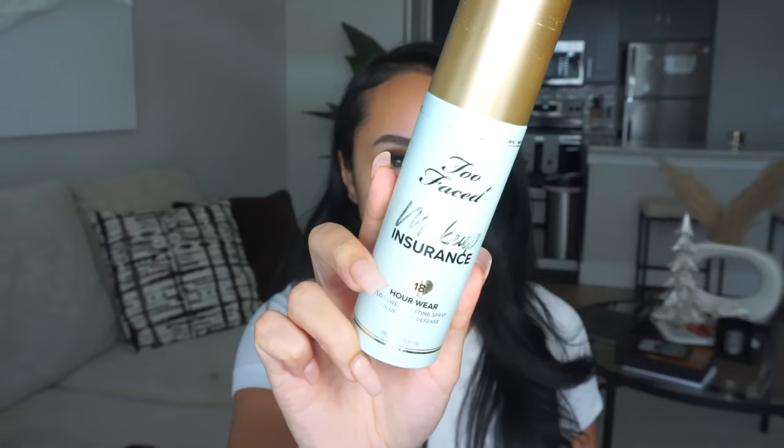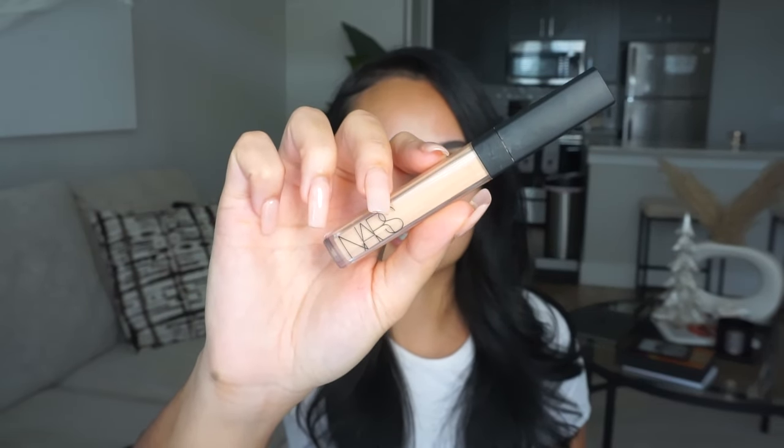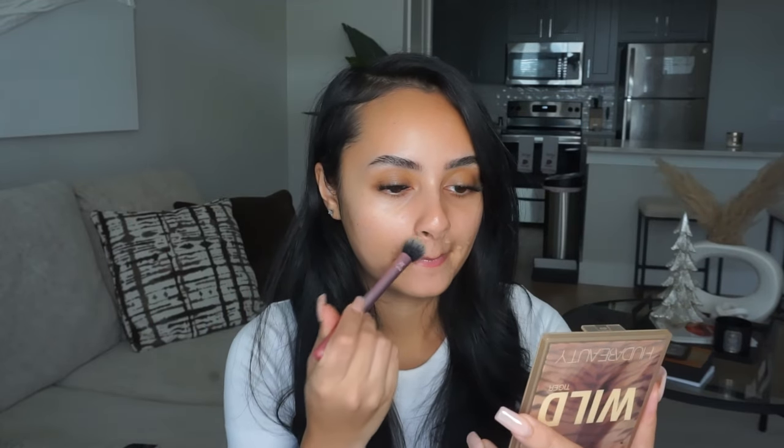I'm going to prime my face with my setting spray — the Too Faced Makeup Insurance setting spray. For certain setting sprays, please make sure you shake it because you might ruin your makeup if you don't. Then I'm going to spot conceal using the NARS Creamy Radiant concealer in Macadamia. I just have a few areas that could use a little lightening before foundation. I blend those out with a light hand using a Real Techniques brush.